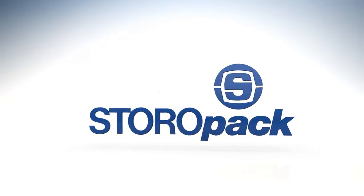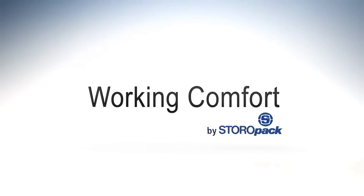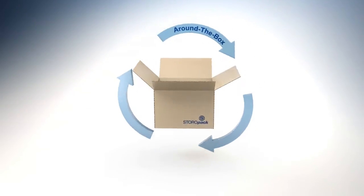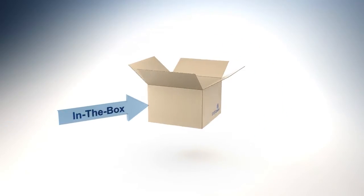Storopack, your specialist for protective packaging with ergonomic, efficient and effective integrations in the four dimensions of packaging: into the box, around the box, out of the box, and in the box.